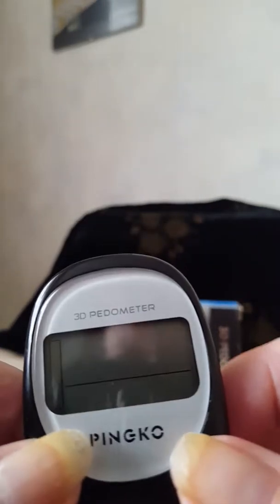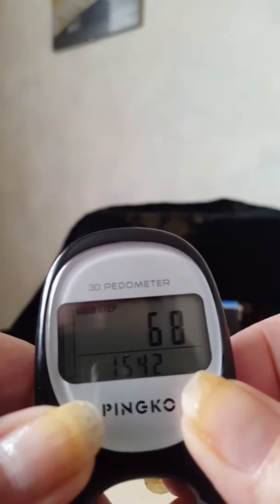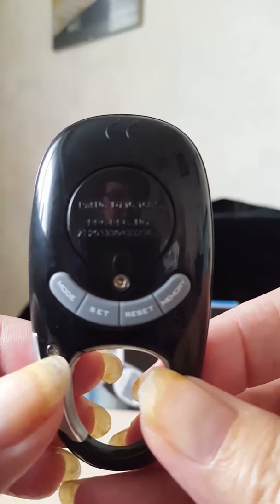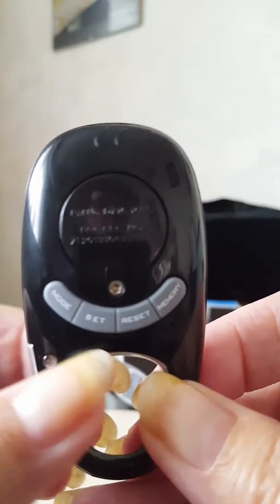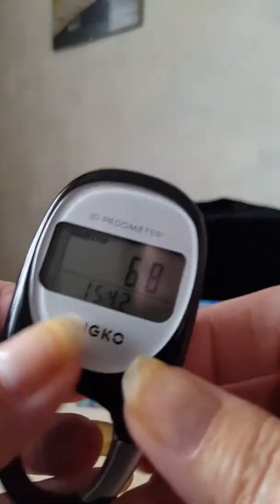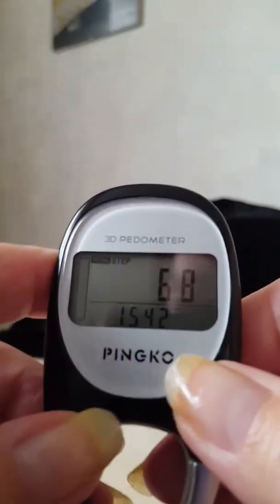To get it set up when you receive it, on the back you've got four buttons — Mode, Set, Reset, and Memory. It will remember seven days worth of information. When you start using it, press the Mode button on the back to get to the step screen.